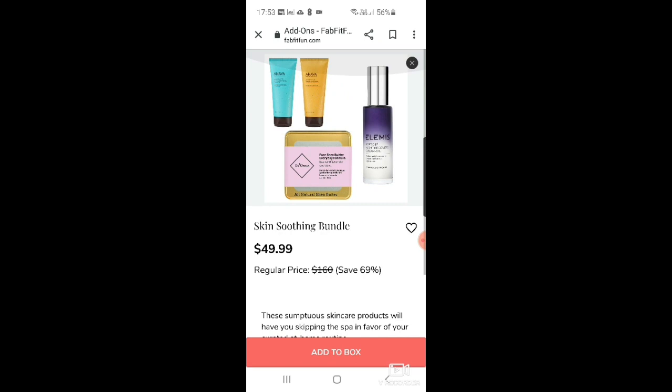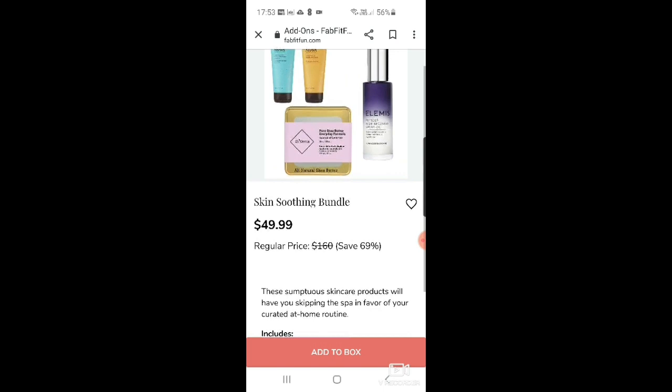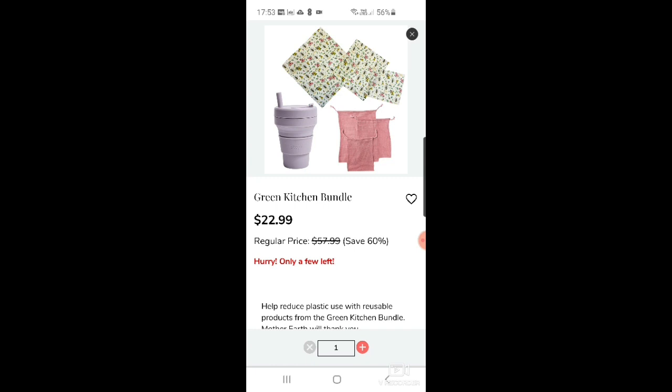There's also a skin soothing bundle for $49.99 — it's got the Elemis Peptide Four Night Recovery Cream Oil, which is a really good one I've used, plus two Hava products: shower gel in sea kiss and mandarin. I love Hava. And there's Eugenia Shea everyday shea butter, which I've never heard of.